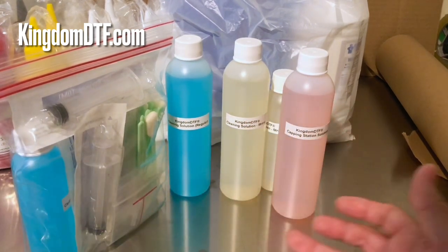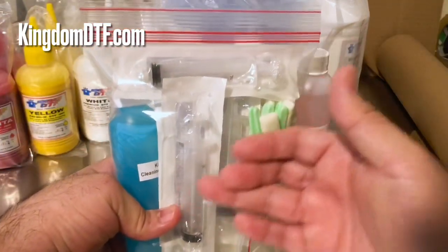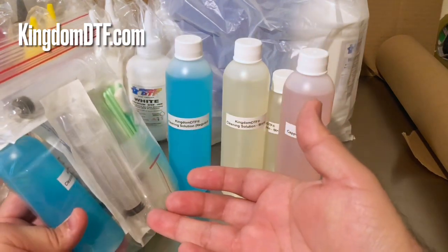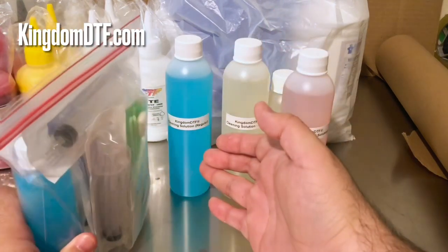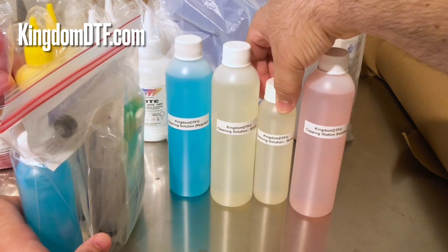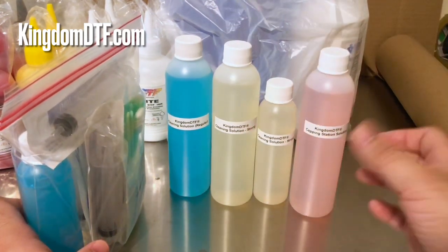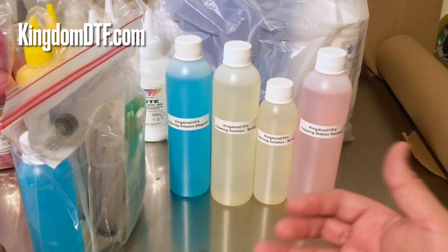I just want to show you the kit and what you can get. You can get the kit with the cleaning solution, or just the solution separately. You can get it in 8 ounces, and the strong cleaning solution in 4 or 8 ounces. Our cap station solution is only available in 8 ounces because you're going to use it more constantly on a daily basis.